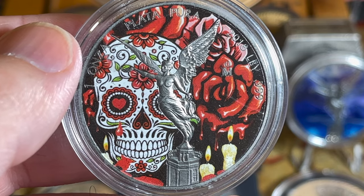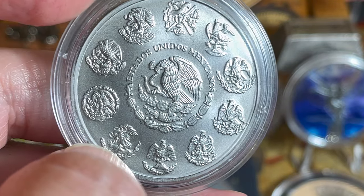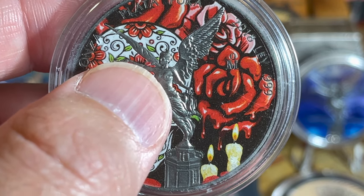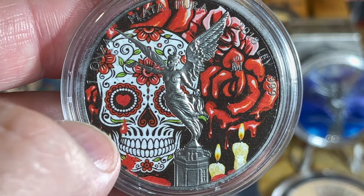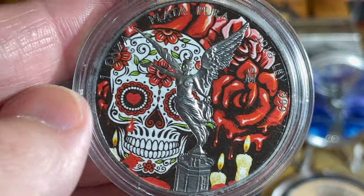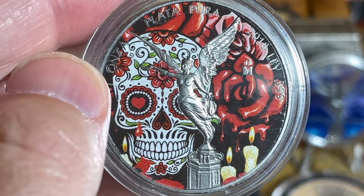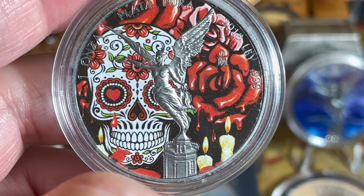I traded him a dual-capsule Fafnir for this — and that's not all I got from the trade, I'll show the rest on Sunday's video. We both made out fairly. He knows I'm a Libertad fiend — we actually bid against each other at auction for this piece. I had to take a call from work and missed the end of the auction; he won, and his first comment was 'I got something, Aloha Stacker.' As soon as I saw who won I knew I could trade for it because I knew he was looking for Fafnirs. So we hooked each other up — thank you very much, my friend. This Dia de los Muertos colorized Libertad is absolutely gorgeous.